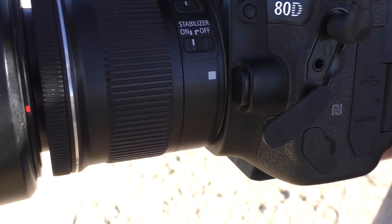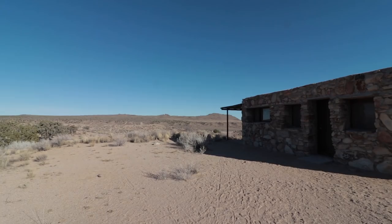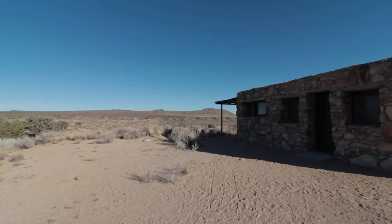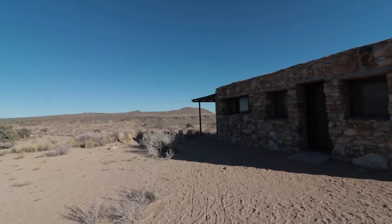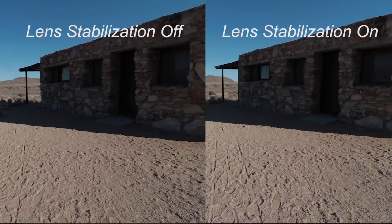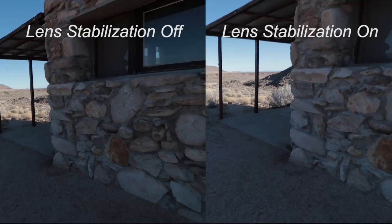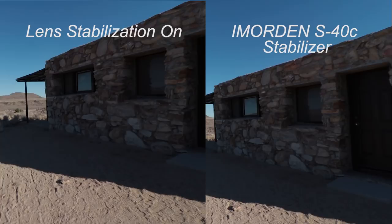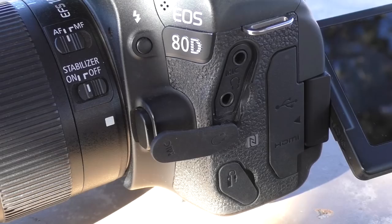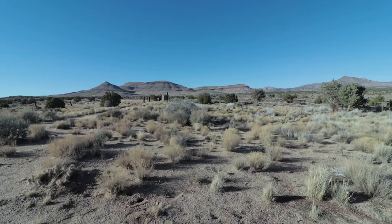Now I'm going to do it with the lens stabilization on. Personally I see very little difference — sometimes I wonder if the stabilizer is even working. Now we're going to use the gimbal, and you should see a dramatic difference.